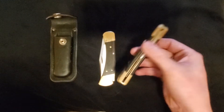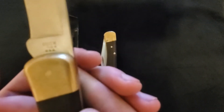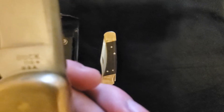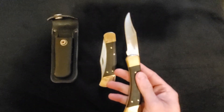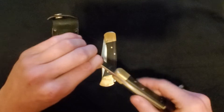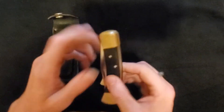These are my two Buck 110s. This is the first Buck 110 I got. There's a little check mark next to the 110 symbol, and what that means is that this is a 1991 Buck 110. I got it for $15 at an antique store.